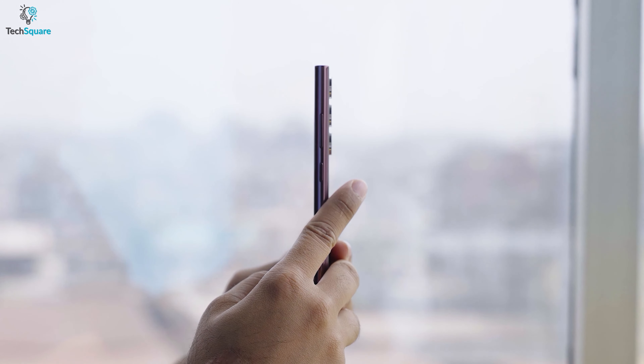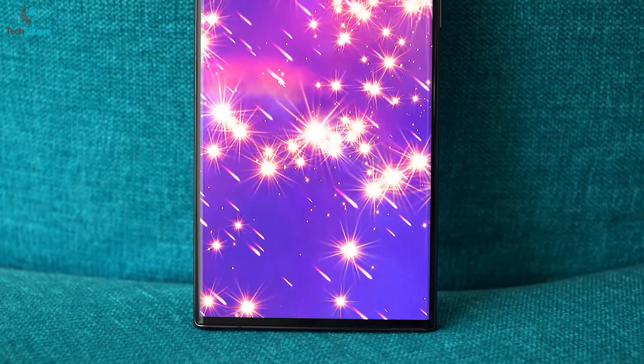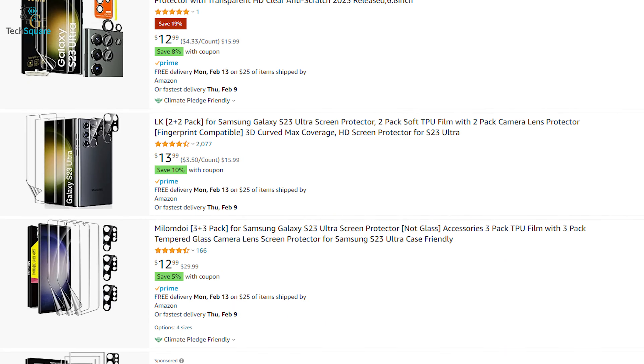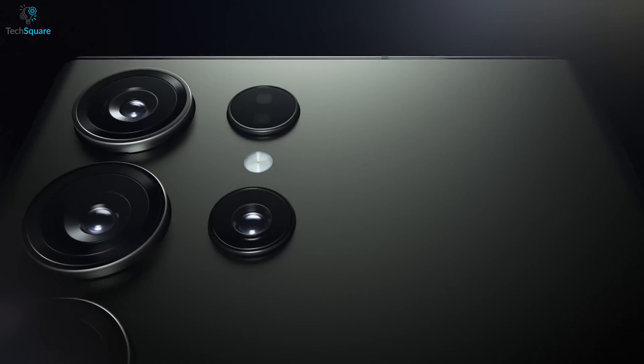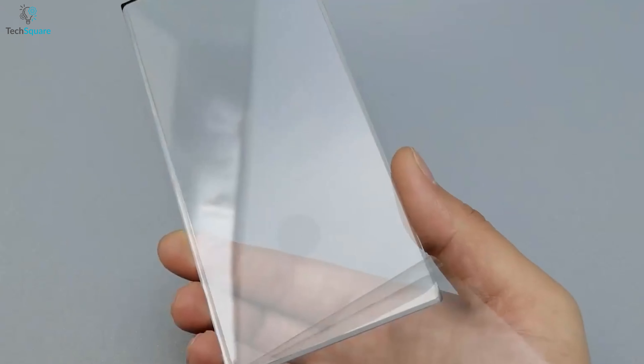However, with great size and features comes great responsibility — protecting its screen from scratches, cracks, and other everyday damage. But with so many options on the market, choosing the right screen protector can be overwhelming. To help you keep your S23 Ultra's display in pristine condition, we've rounded up the top 5 best screen protectors.